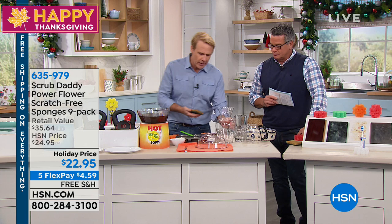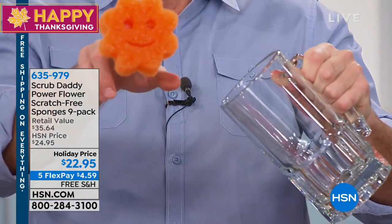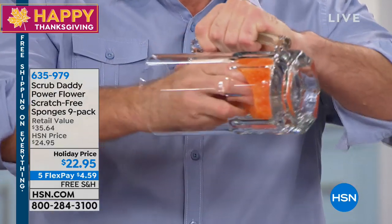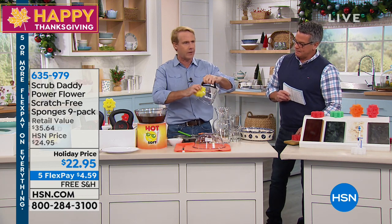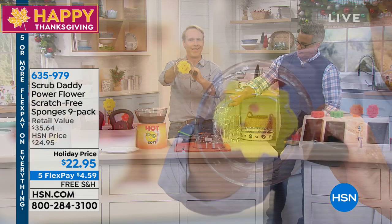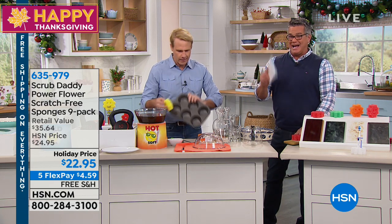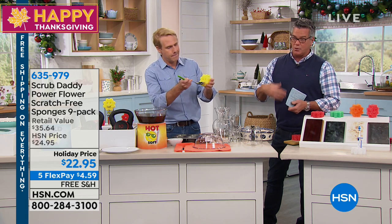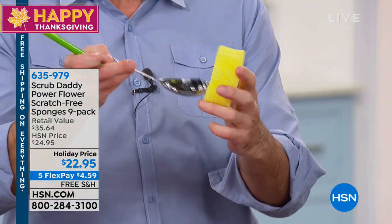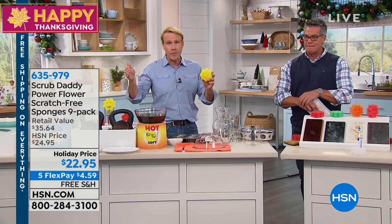You can't get regular sponges into the spaces that you need to. Here's what you do with the Power Flower — you grab it by the eyes. The eyes have it. And it goes right in all the way to the bottom. You can push it down there and scrub out. You can get this into any surface where you weren't normally able to, like a coffee pot. I love the idea of using it in muffin pans, because it's perfectly sized to get into cups, bowls, cylindrical areas — anywhere. The mouth is perfect for cleaning spatulas and spoons. These guys have really thought of everything for multi-purpose, multi-surface cleaning.